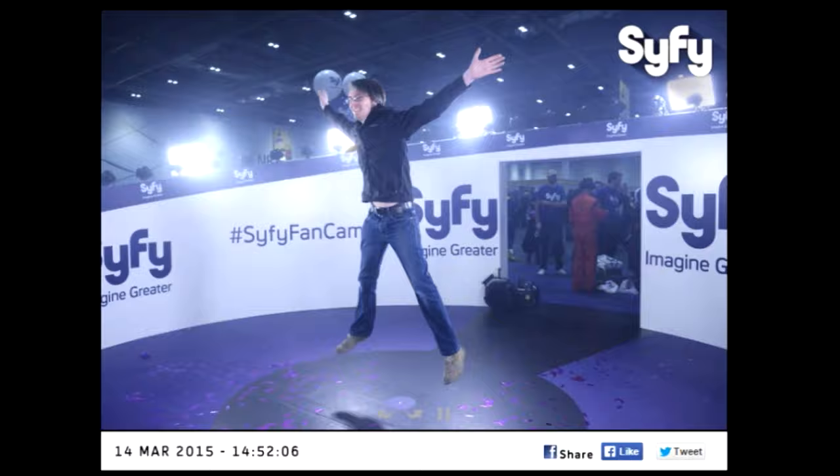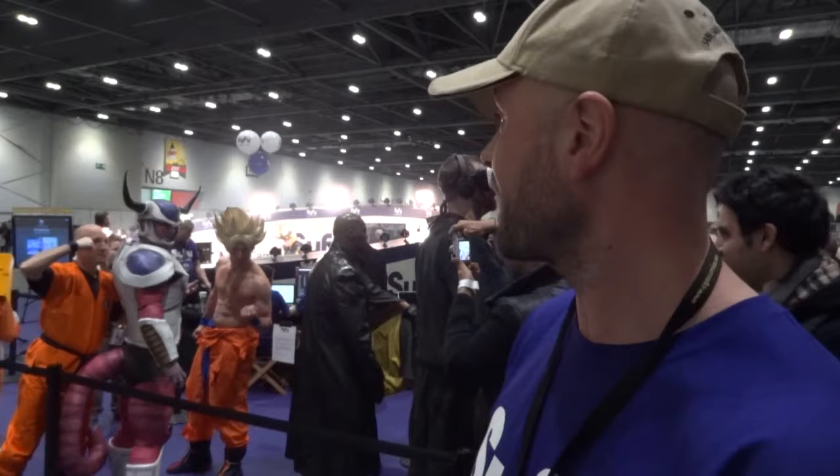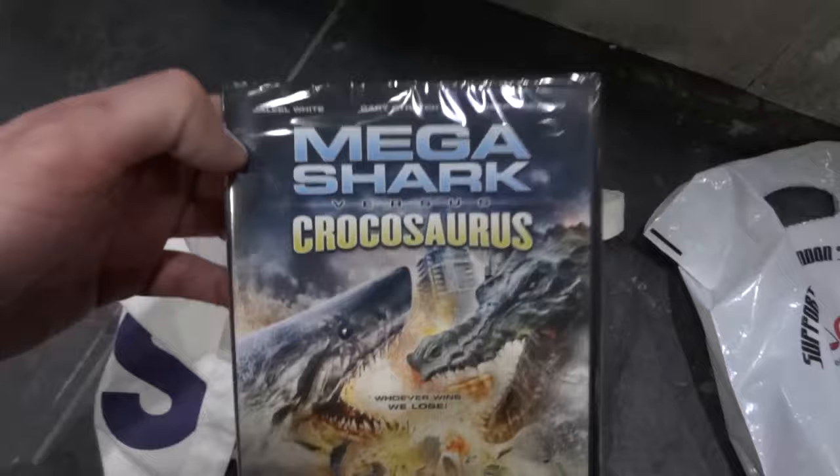And then we download all the footage, get it processed, and then behind me you can enter your details and have the shots emailed to you and you can share them and like them on Facebook and basically just show everybody what an amazing time you're having with Sci-Fi Fan Cam. I have the Sci-Fi goodie bag and press release which includes a DVD of Mega Shark versus Crocosaurus.